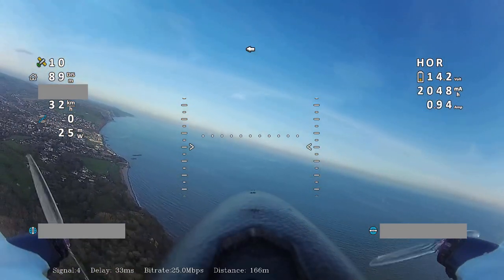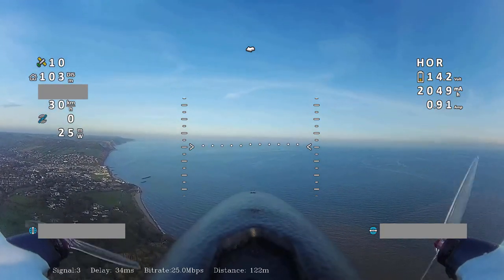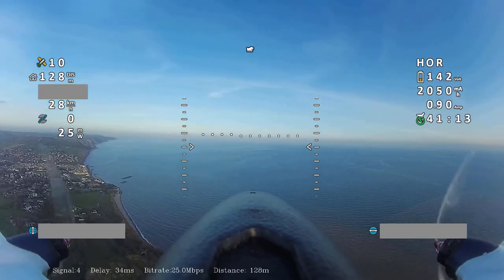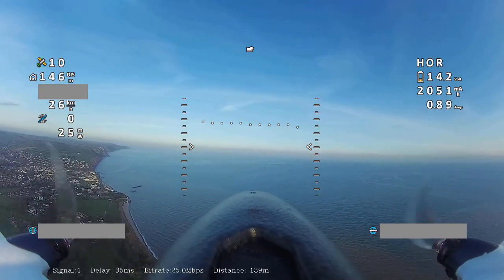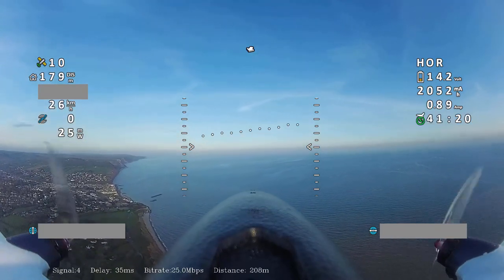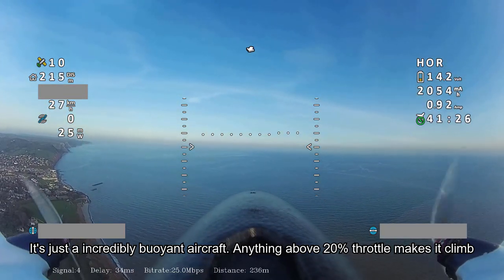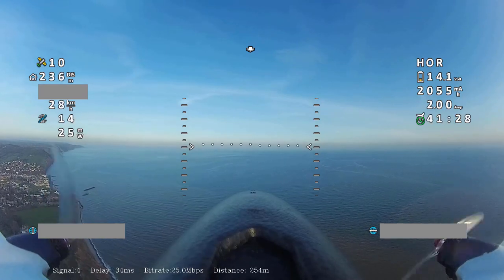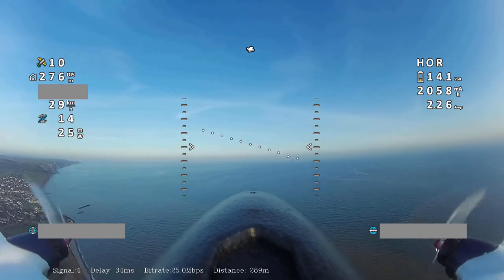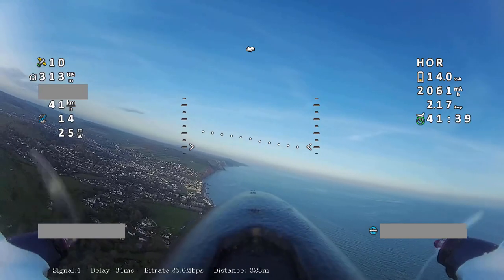At one point I tried gliding it, and ironically it's actually really bad at that — at zero throttle it falls out of the sky at about one or two meters per second. So it's definitely not an efficient glider. But it is really good at generating lift from a very mild breeze at very low throttle. The throttle went as low as about 12% for quite a long time and the aircraft was still holding height, and even climbing — going up to 400 feet many times.